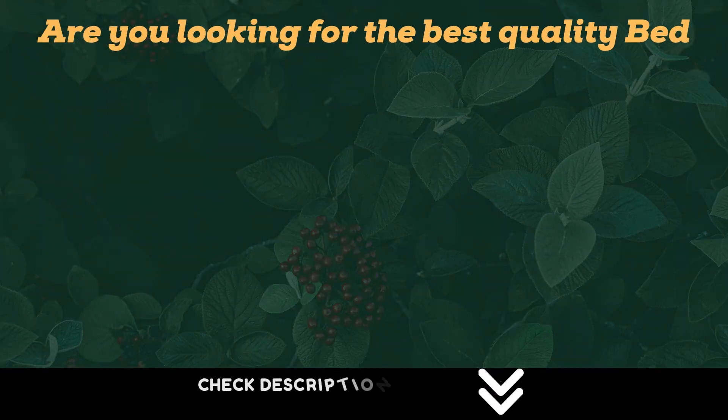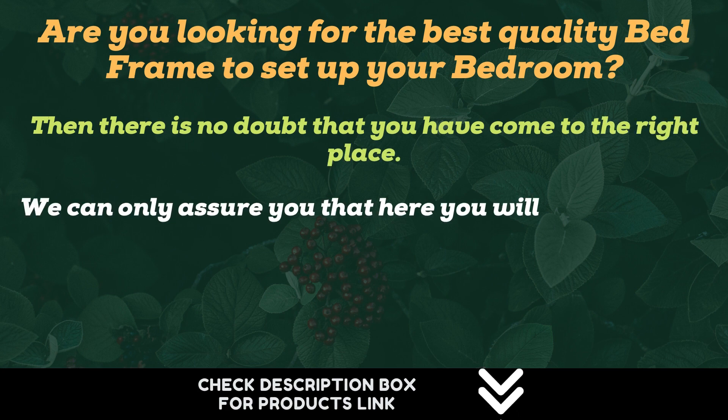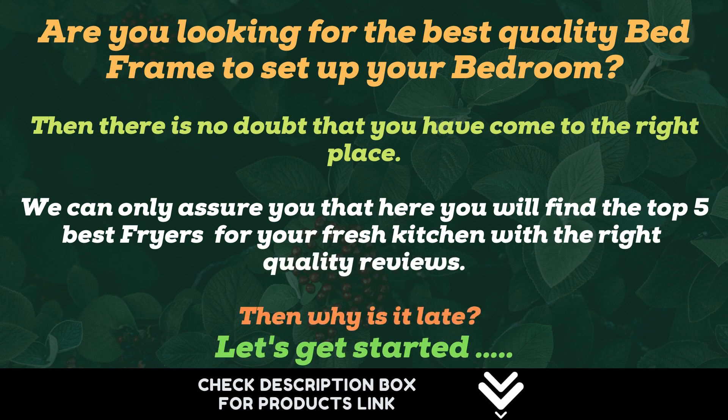Are you looking for the best quality bed frame to set up your bedroom? Then there is no doubt that you have come to the right place. We can only assure you that here you will find the top 5 best bed frames for your mattress with the right quality reviews. So why wait? Let's get started.